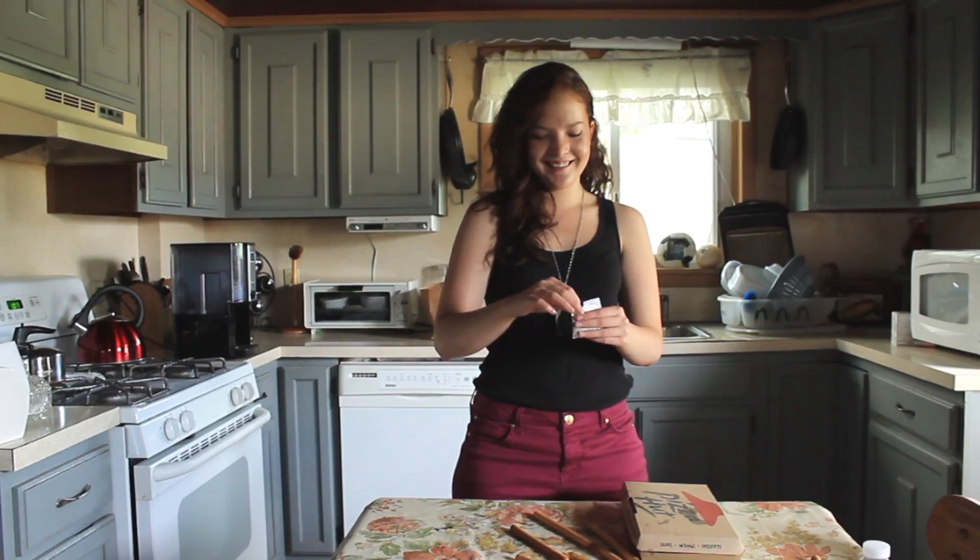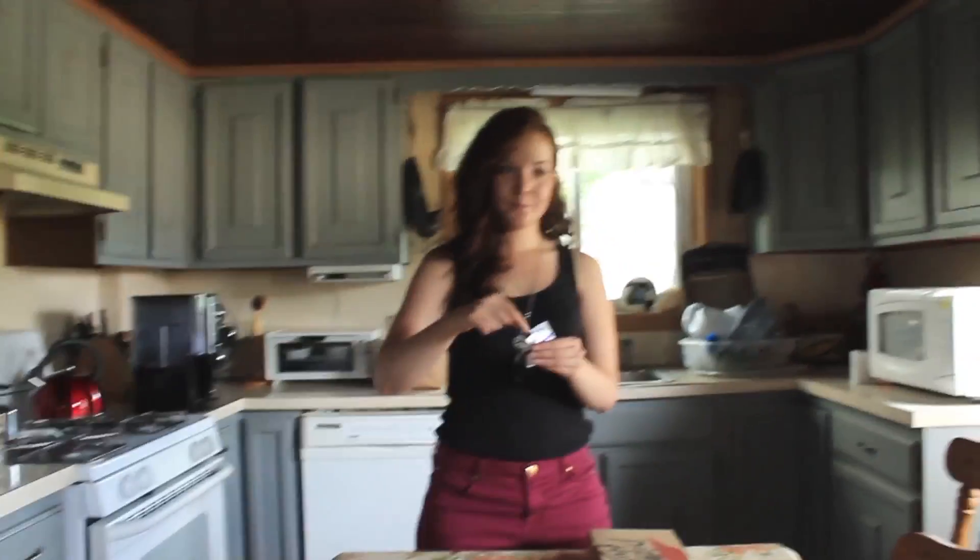And today's episode is brought to you by Pizza Hut, of course. The first thing you want to do is open up your ramen packet. Maybe take a little taste. Make sure it's pure.